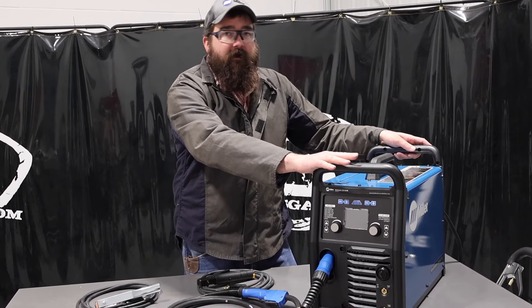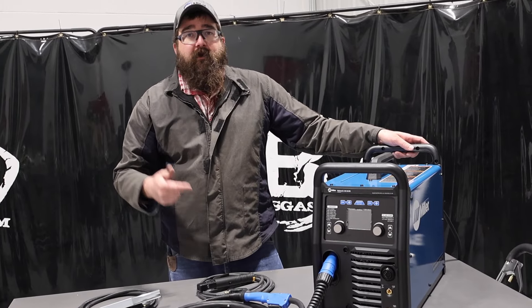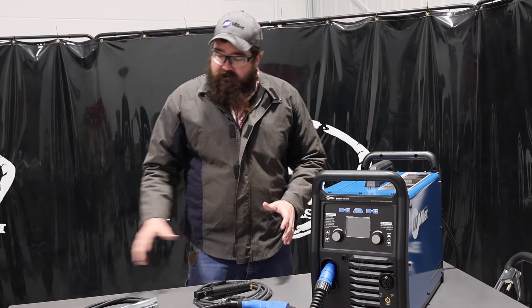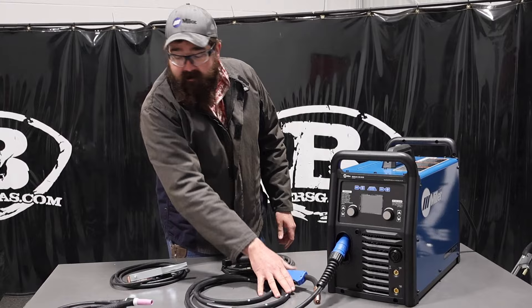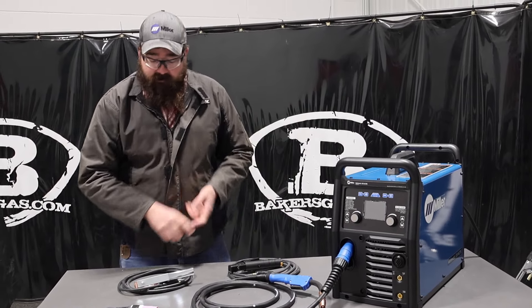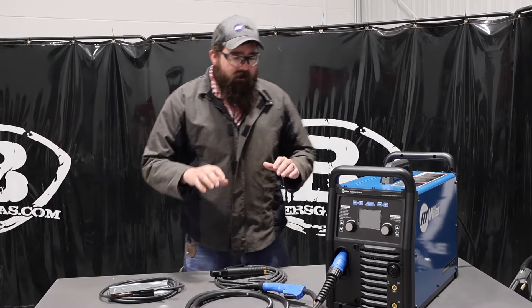We're going to talk about that and we're going to weld with it with 6010. But mainly we're going to go over the features, what it comes with, what it can do, and how this thing welds. So I got everything set up just out of the box. A MIG gun came with it, TIG torch, TIG consumable kit, foot pedal, ground clamp, and stick electrode holder — all that came with it.